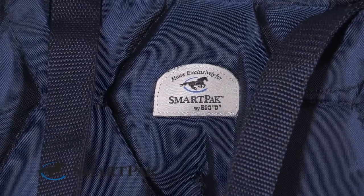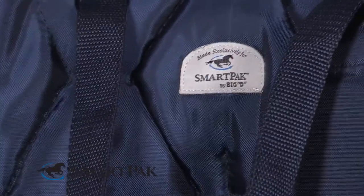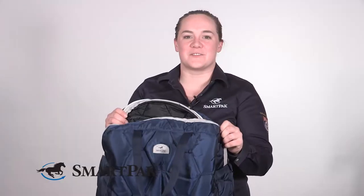Another thing that's cool about this bag is you can customize it with any sort of embroidery — your name, your horse's name, a monogram, whatever you feel like can go on this bag. In terms of care and maintenance, it's pretty easy to just wipe this down with a wet rag or wet cloth if you want to tidy it up a little bit.